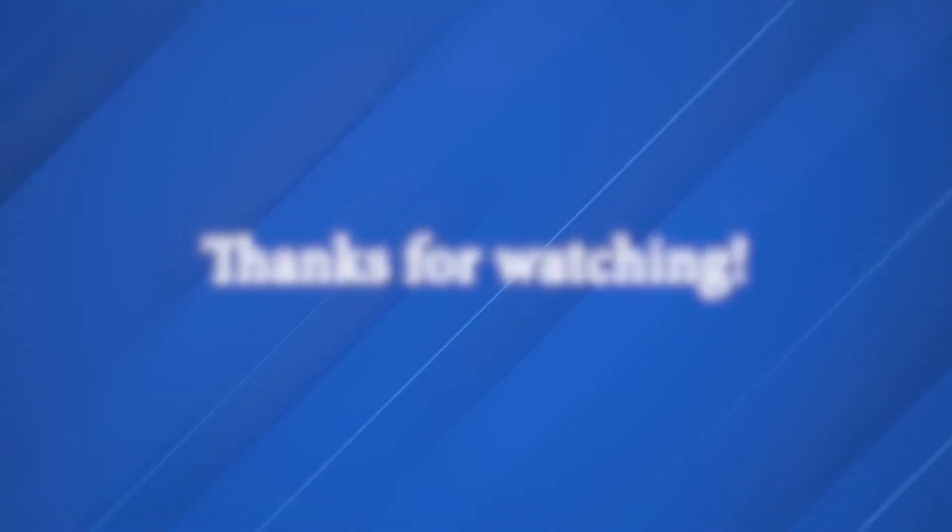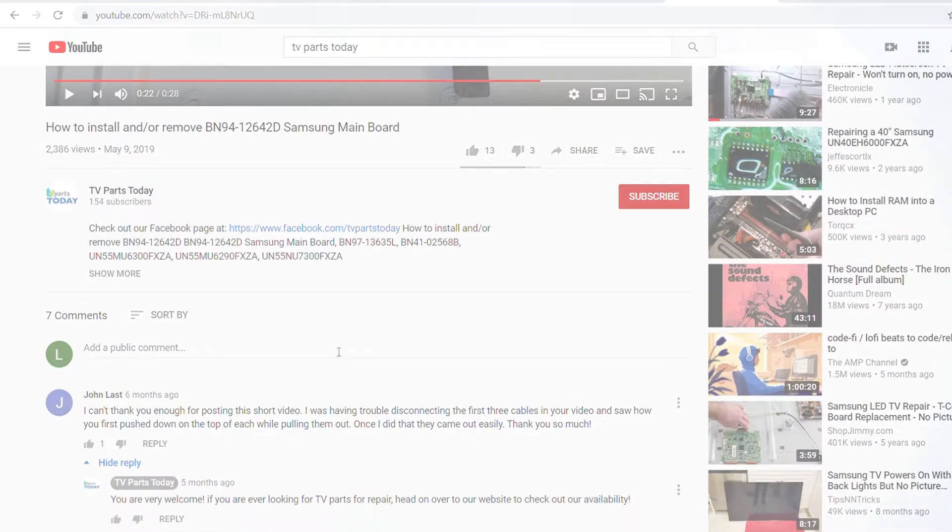There we have it — another pretty easy board removal video. If you have any questions, you can give us a call at the number down below or comment down below. Don't forget to like the video and subscribe to the channel. If you do subscribe, you will qualify for 20% off your first order through TV Parts Today. We will see you next time.